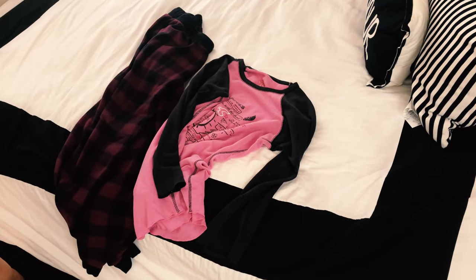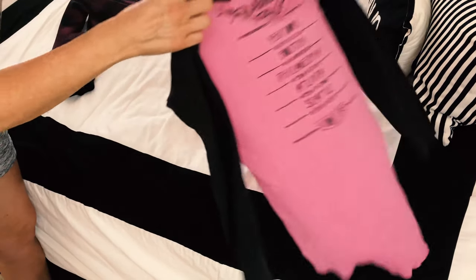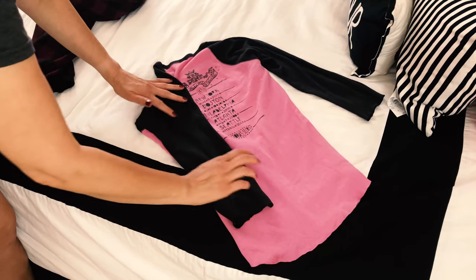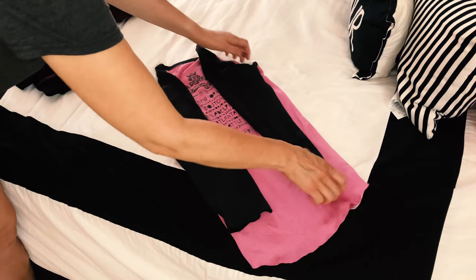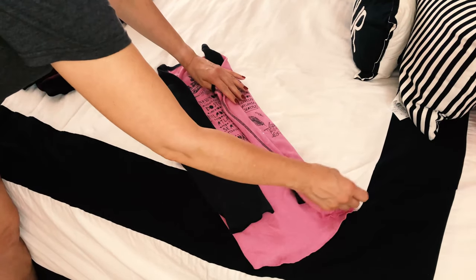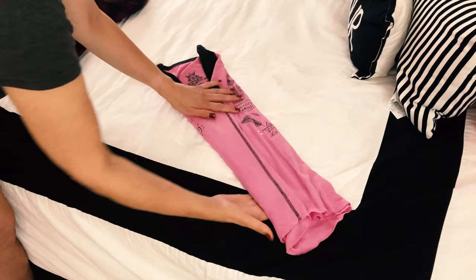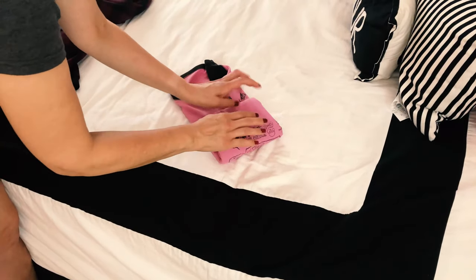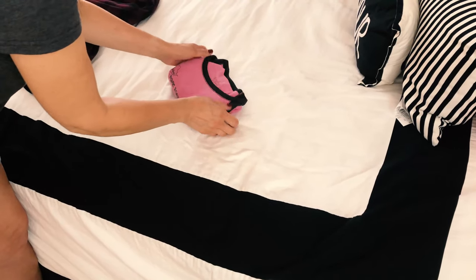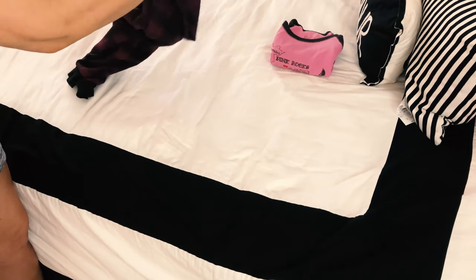So let's get started. We're going to fold the long sleeve t-shirt first. I'm going to fold it over a little bit, and then we're going to fold in thirds — and that shirt is done and ready to go in the drawer.